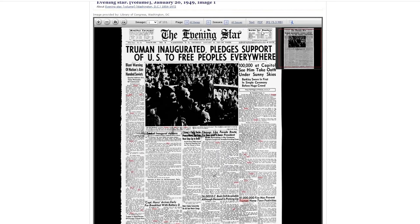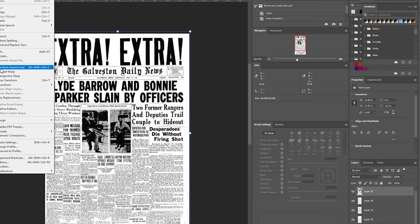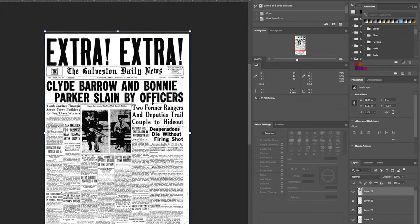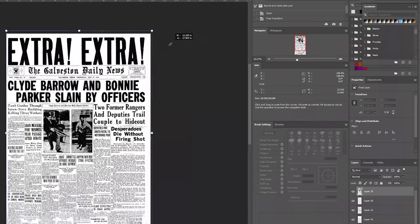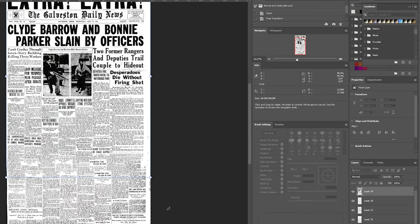Then I'll download it as a JPG or JPEG 2 version, which will open up in Photoshop. I open it up — this is a different one I had searched for earlier; I was doing a Bonnie and Clyde thing. I have a template that I use, which is more of a modern newspaper size: 12 inches wide and 22 and a half inches tall. I bring everything in there and resize it, since the original newspaper would be much larger.